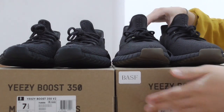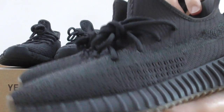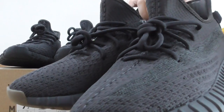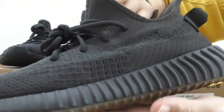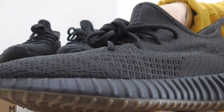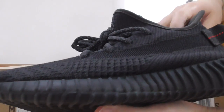So you can look at the left one. This is the new color for this year — it's the center reflective one. The whole upper is black color, including the shoelace and the midsole, and the bottom is brown color. This is the center reflective pair.